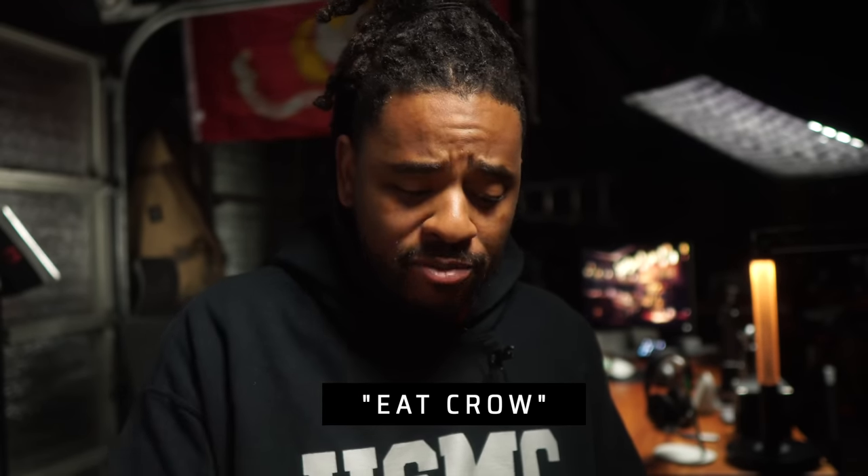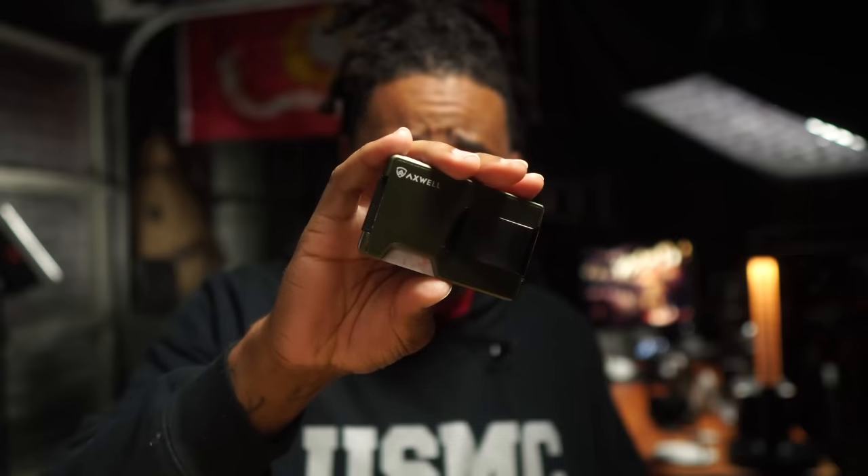That's my summer tier one on-body EDC. Very streamlined — I can wear this with basketball shorts, sweats, jeans, chinos, whatever. Comment below what am I missing: no multi-tool, no pocket trash, no pry bar. Let me know what you'd add. If this is your first time here, hit subscribe — we'd love to have you in the battalion. And drop 'eat crow' in the comments if you think I was wrong about the Axwell wallet.